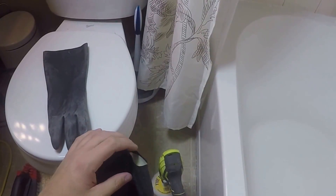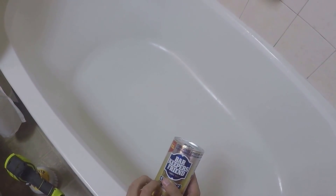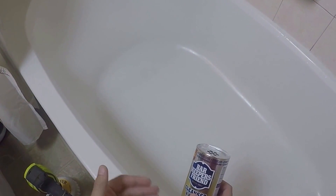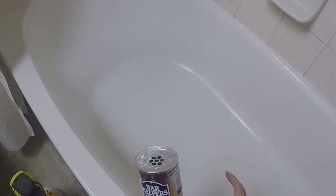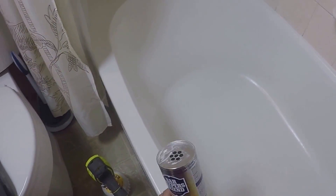Let me show you what we're going to do. We're going to put this all over the bottom of the tub and then drill out the bottom of the tub. Since this is a powder, you can't just put the powder on the bottom and start drilling — it's going to kick the powder all over the place, you're going to breathe it in, get it in your eyes. So what you want to do is turn it into a paste, let that paste coat the bottom of the tub, then drill out that paste — it'll attach to the dirt and get it right out.